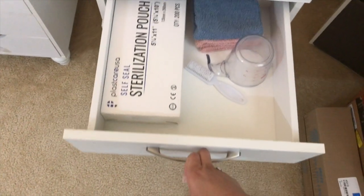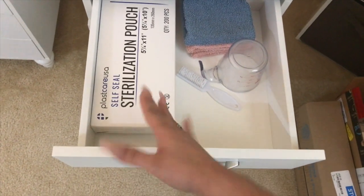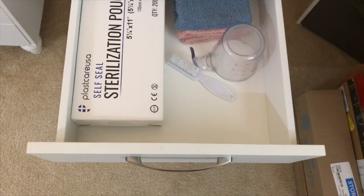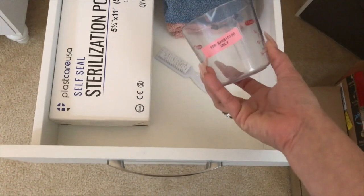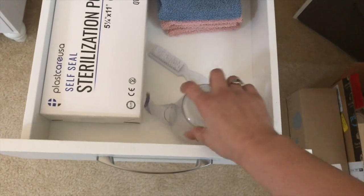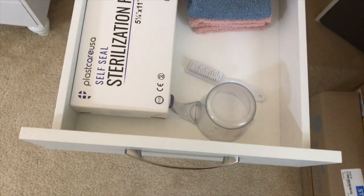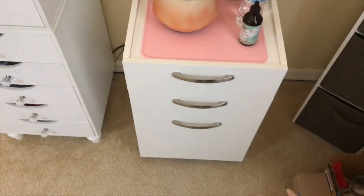This drawer has my sterilizing pouches — I never get to use them because I don't have a sterilizer. I also have my measuring cup for barbicide, the brush I'm currently using to clean my implements, and some towels. Don't come for me on the next drawer, okay?